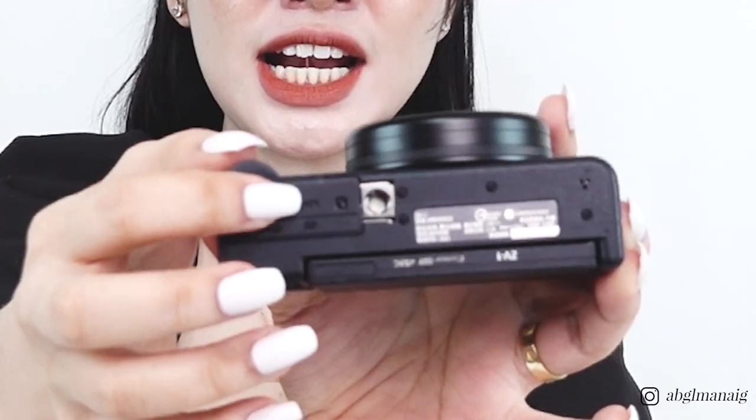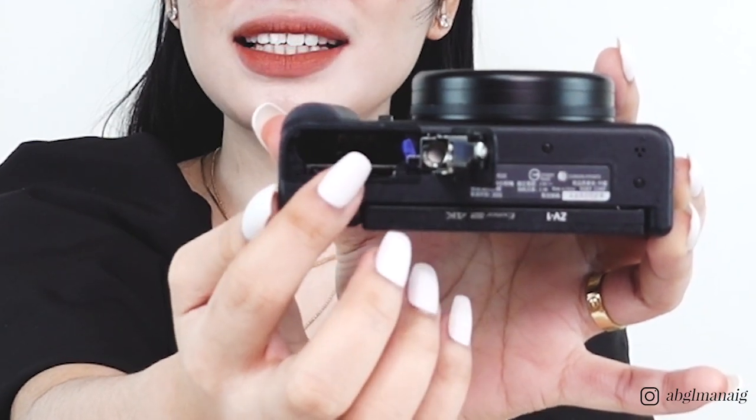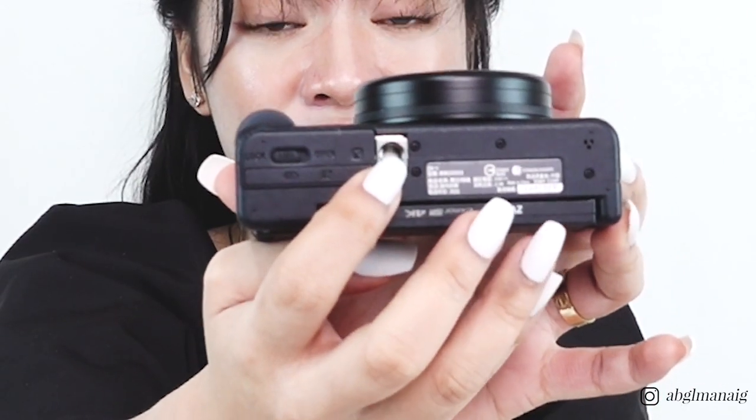On the bottom, there is a lock, and when you unlock it you can see the battery compartment and the SD card slot. We also have the standard one-quarter inch mount for a tripod. Having said that, let me show you the must-have accessories for this camera.